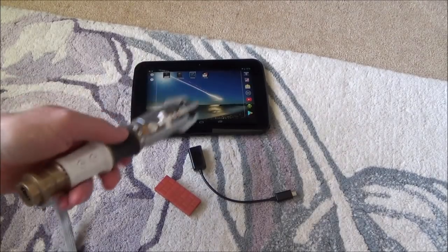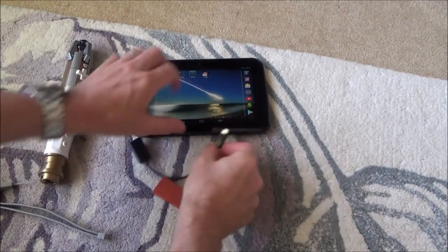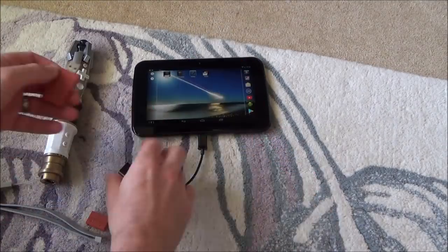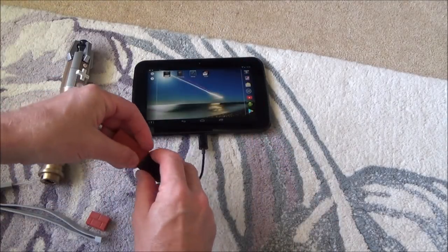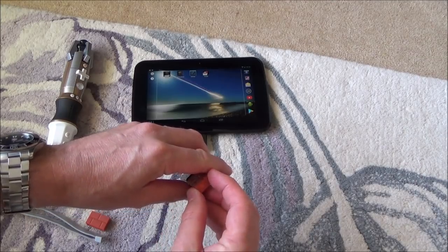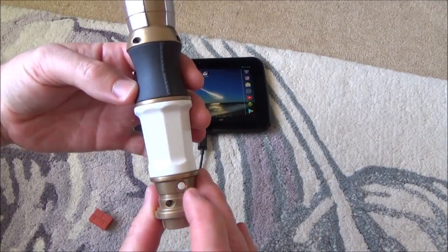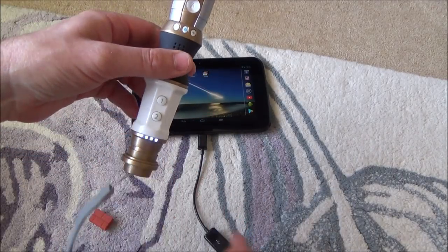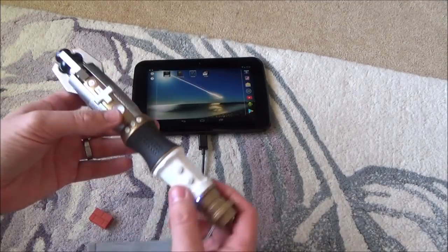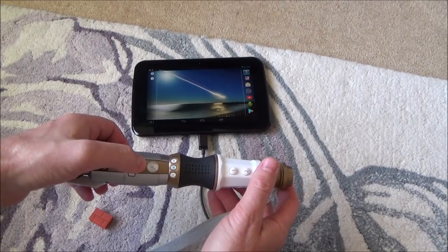To use the Sonic Screwdriver on this Android device, we're going to be using a USB On-The-Go cable — this is a micro USB. Plug it into the port there. We're using the 8BitDo adapter. Plug it in there and you will see it's got a little flashing light. Tap the sync button and it will go to flashing fast, and we just need to tap the sync button on the Sonic Screwdriver. There we go, they're now both synced up. We're going to be using it in this orientation and you can see it moving around up on the screen there.